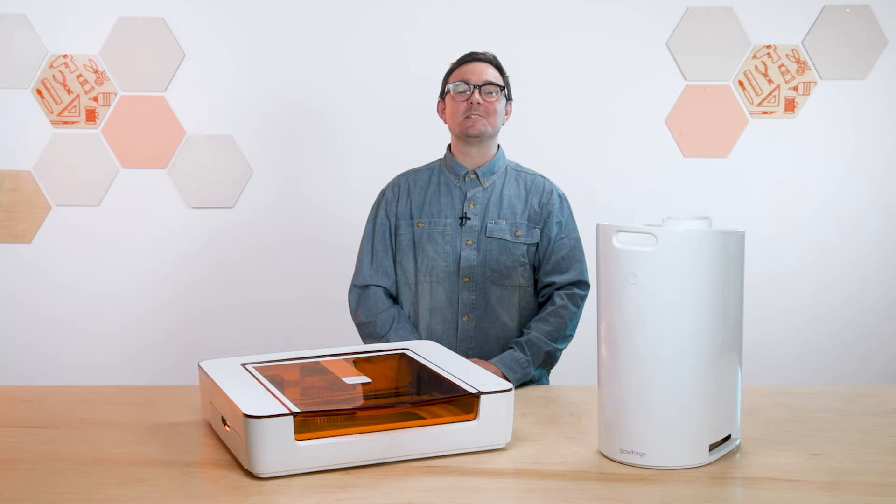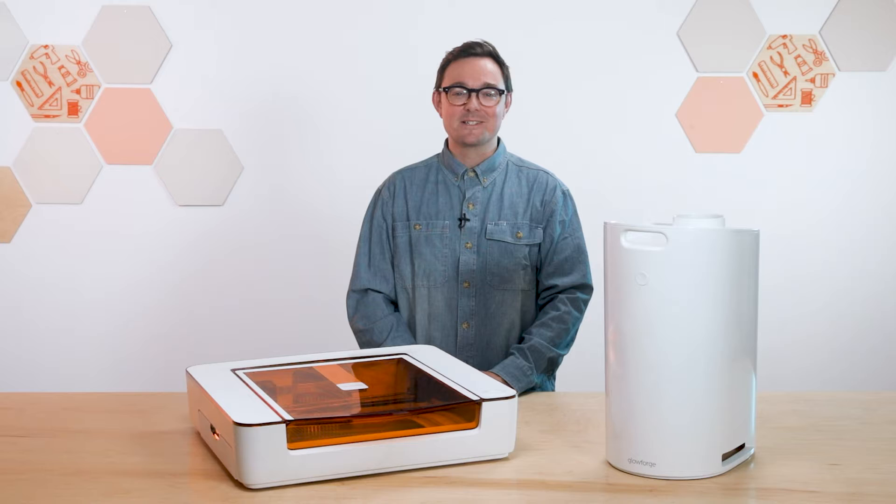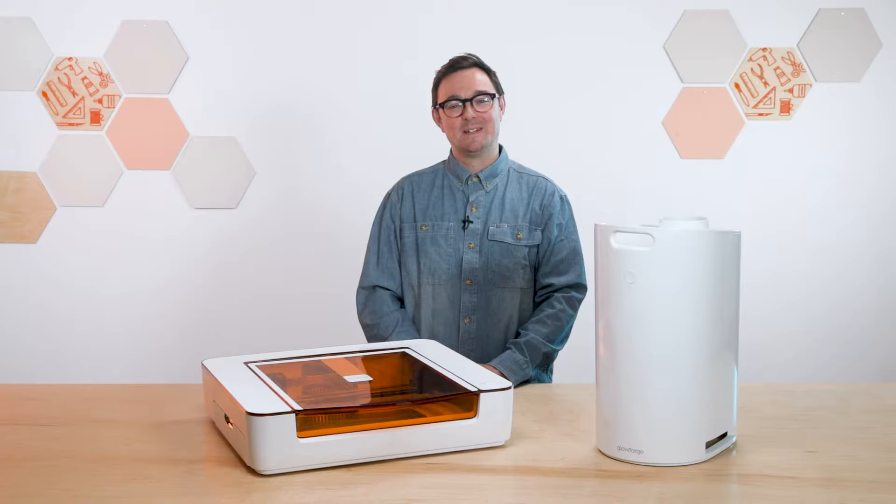Hi, I'm Nick from Glowforge, and today I'm going to show you how to unbox your new personal filter and get it working with your Glowforge Aura. So let's get started. If you haven't already set up your Aura, check out our other video, "Unboxing Your Aura Printer," then come back when you're ready.